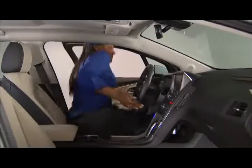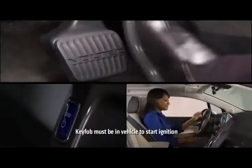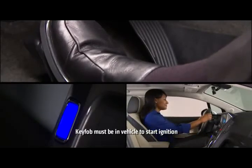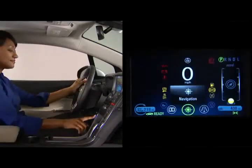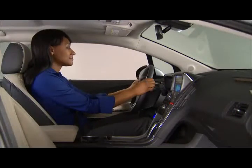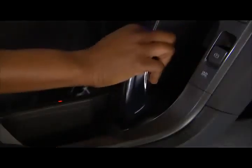After entering your Volt, make sure you have the key fob with you in the cabin. When you're ready to turn on the vehicle, apply the brake pedal and push and release the power button. You'll hear an audio startup cue and the instrument cluster displays a ready light and an active fuel or battery gauge. The car is now ready to drive. Shift into the appropriate gear and begin driving.